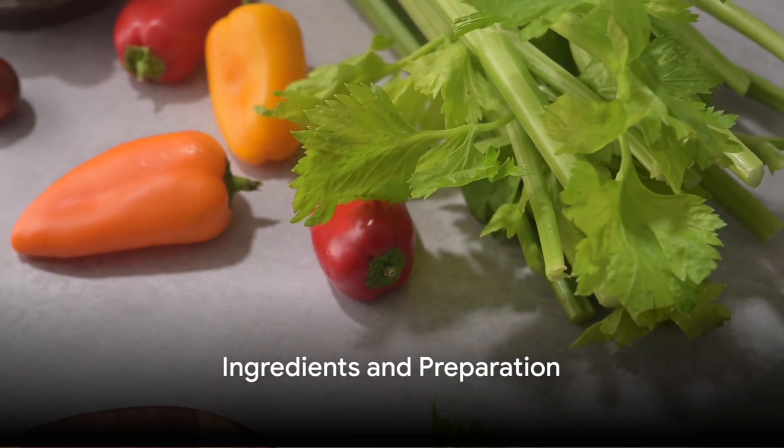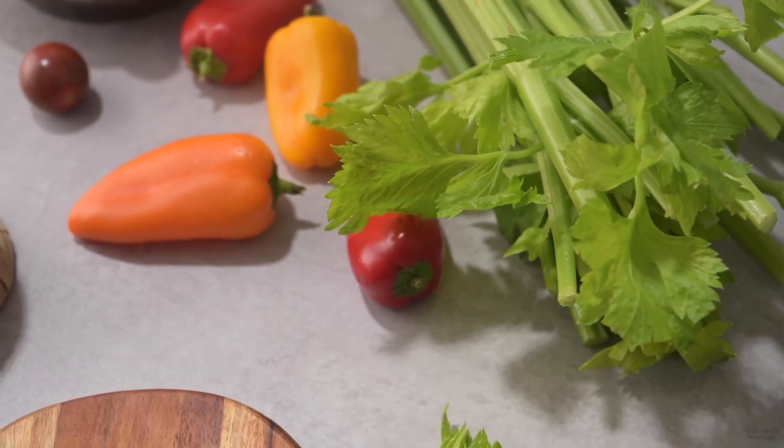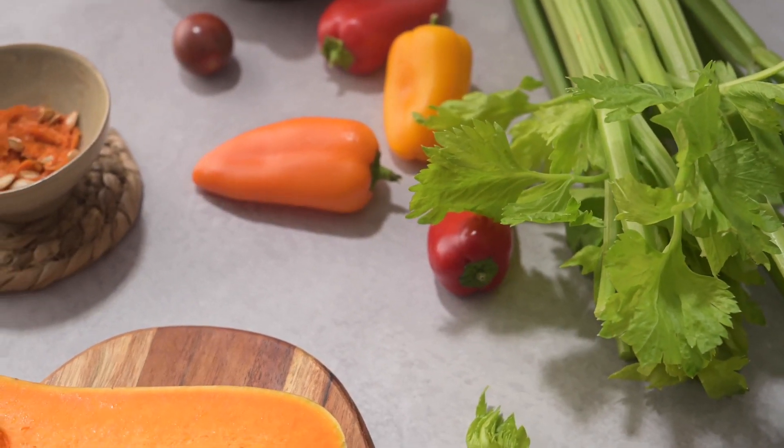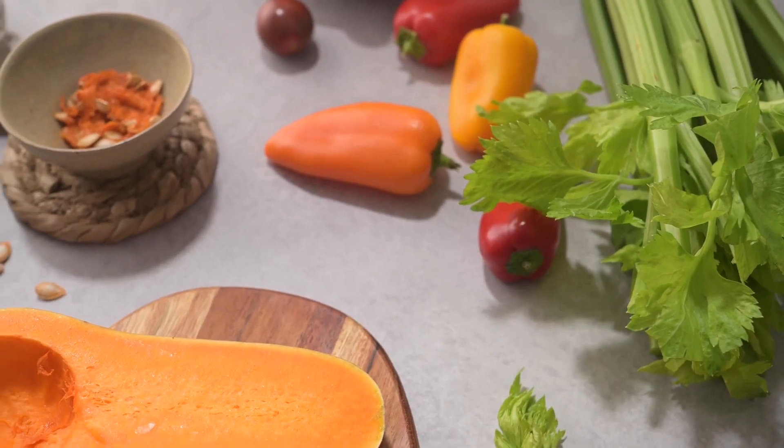To make this creamy, comforting soup, gather the following ingredients – a medium butternut squash, olive oil and onion, a clove of garlic, vegetable broth, heavy cream and a pinch of nutmeg.